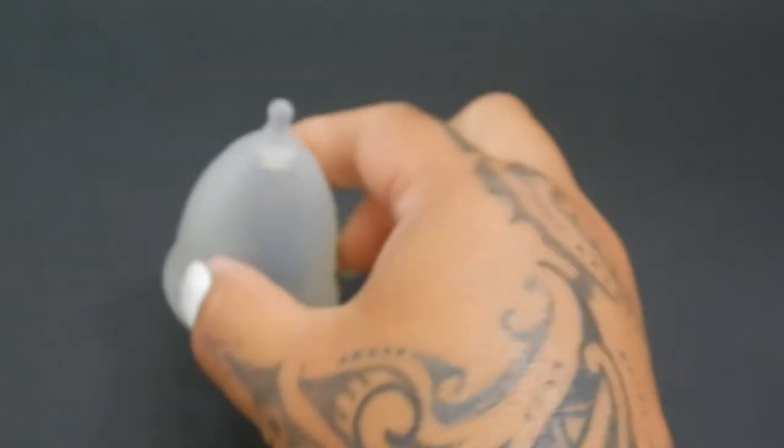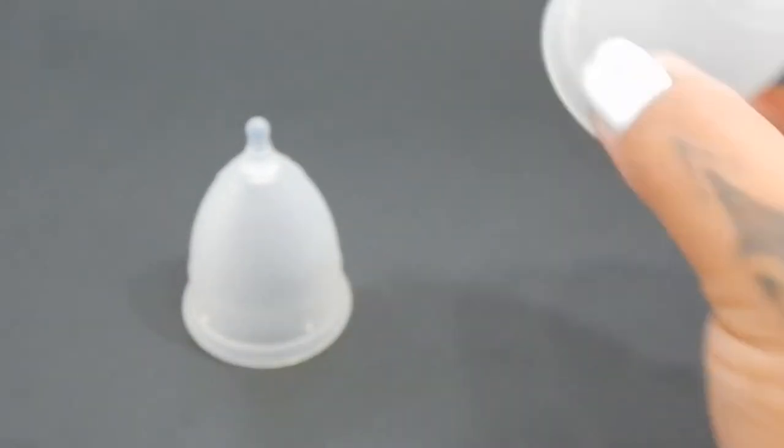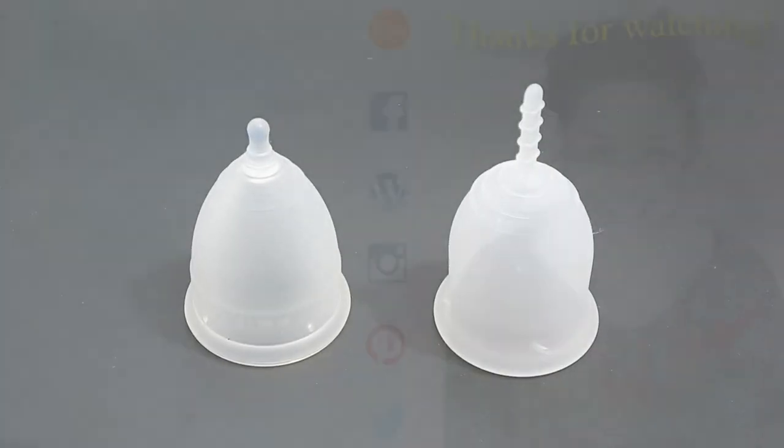And that was the mini Casco Cup and the small Lena in the sensitive version.